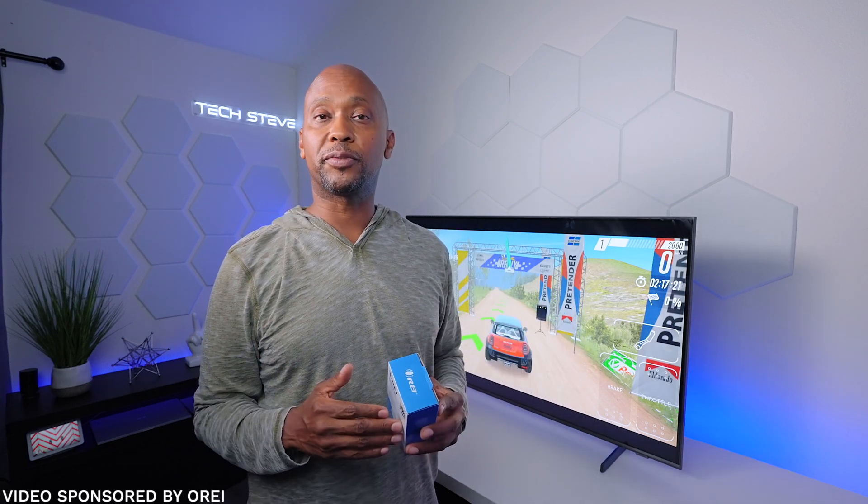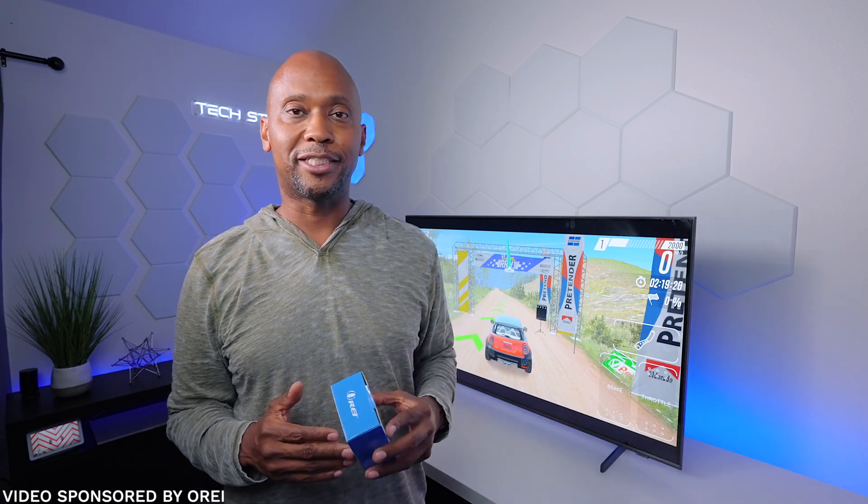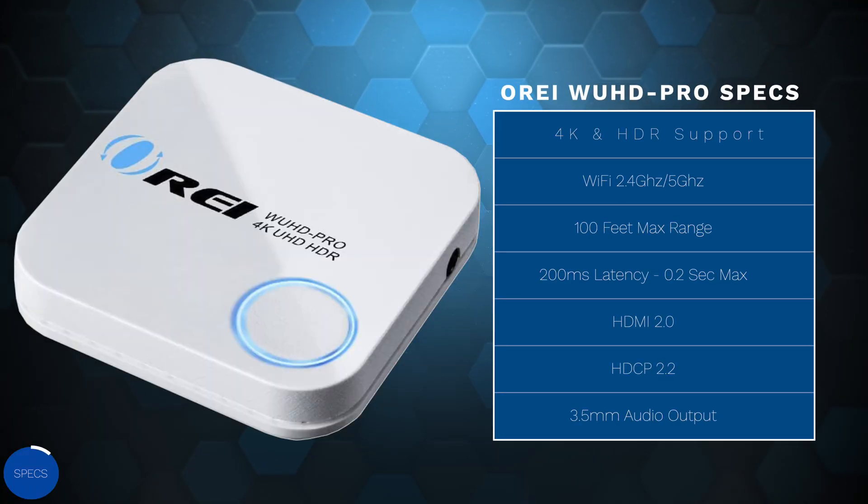It will display on your monitor, and the great thing is that it will support up to 4K. In this video I'm going to show you everything you need to know, plus some different configurations that may work for you. Before we get started, I want to give a special thanks to Oray for sponsoring this video. So sit back, relax, and let's get started.